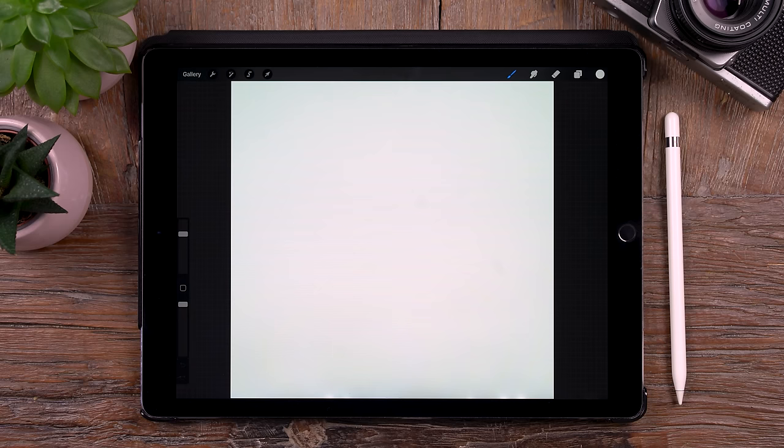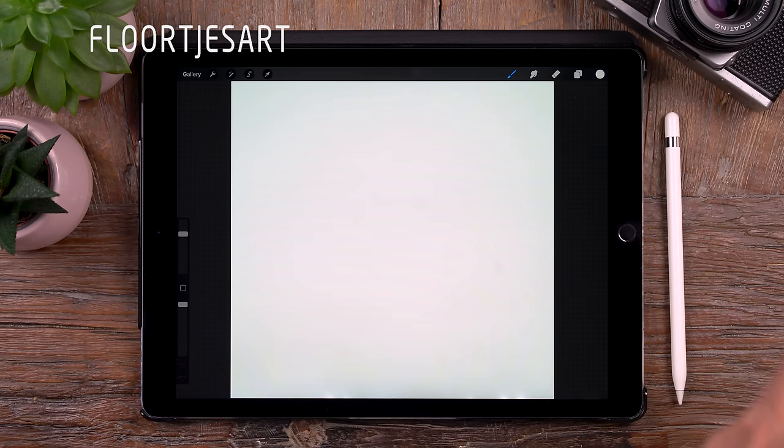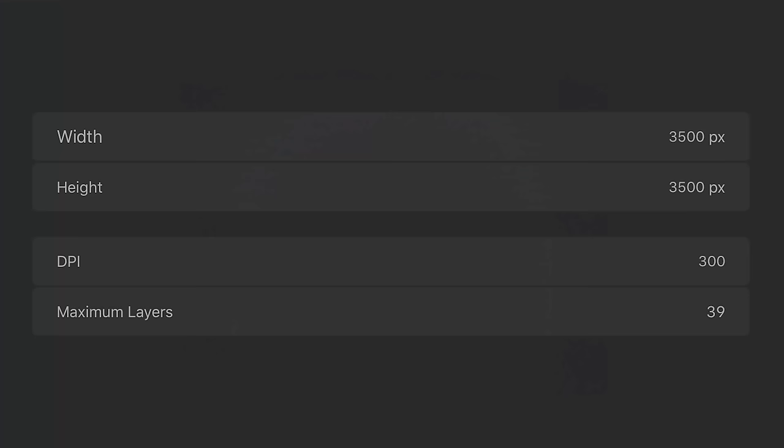First I want to thank you all for sharing your artworks on Instagram from the previous tutorials. Keep drawing and keep sharing. First thing, the canvas. It's square this time and it's 3500 pixels by 3500 pixels.